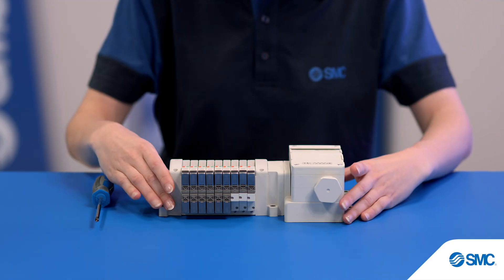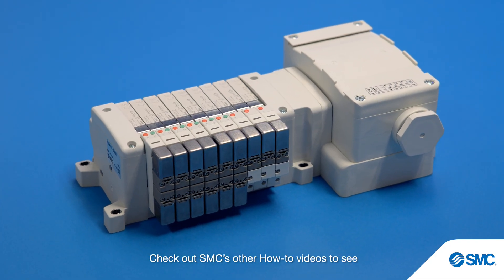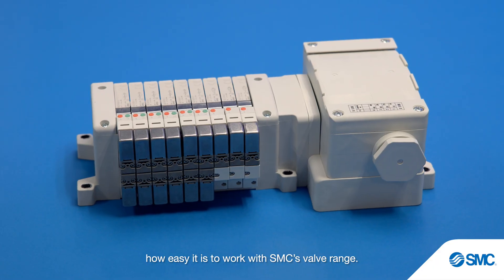Secure and simple. Check out SMC's other how-to videos to see how easy it is to work with SMC's valve range.